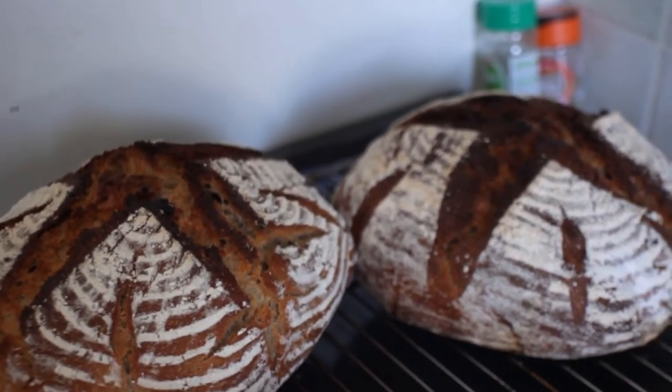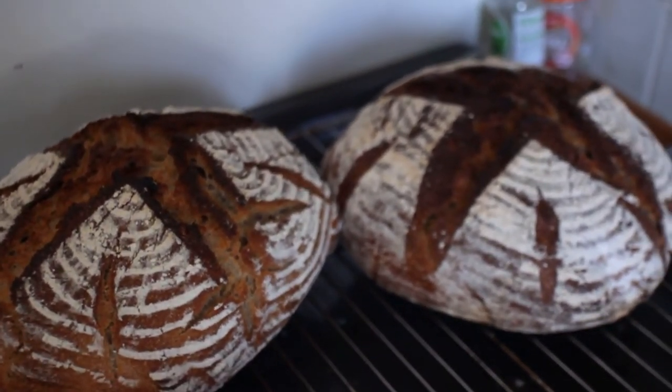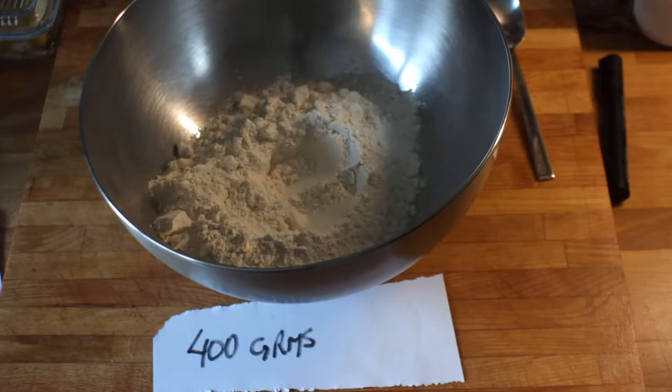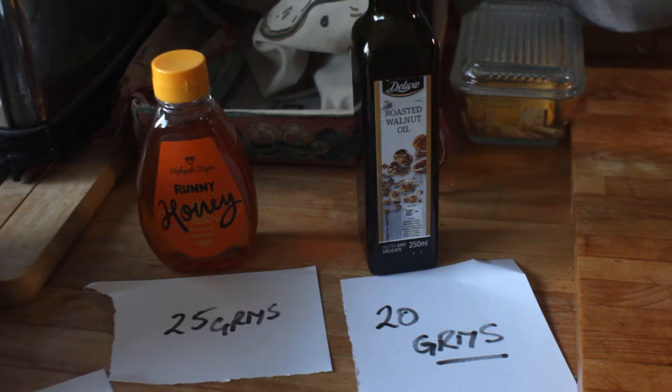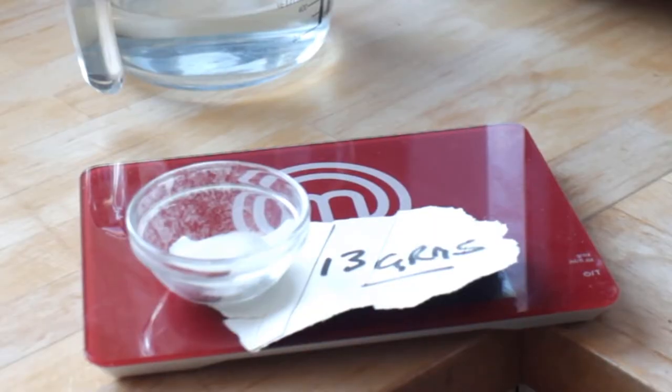We have to get the ingredients together for our sourdough. I use strong flour, 400 grams; 20 grams of walnut oil; 25 grams of honey; 310 grams of water; 13 grams of salt — and about five kilos of patience.